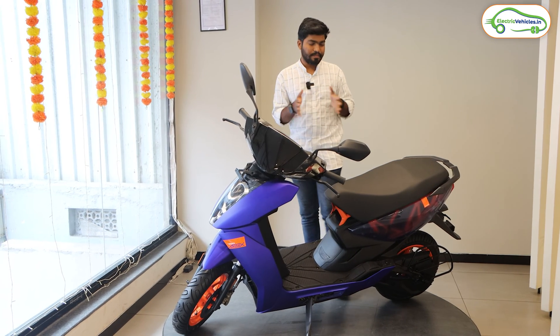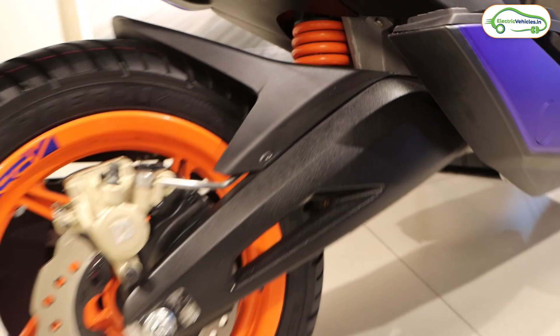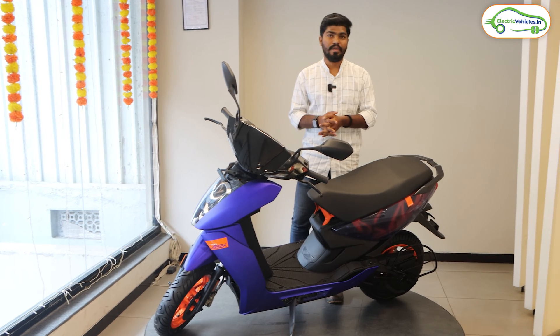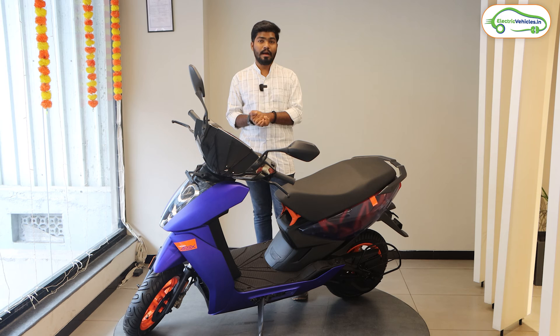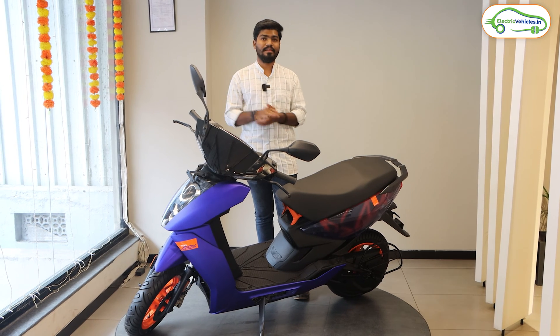The last thing that makes the Ather 450 Apex special is the belt cover. Ather is providing a belt cover to protect the belt from dust and water on the road. By combining all these features, this Ather 450 Apex is the top-end and most expensive model in the Ather lineup.